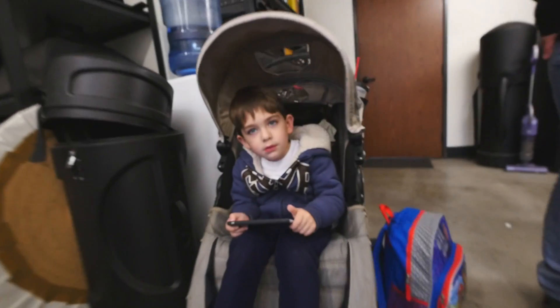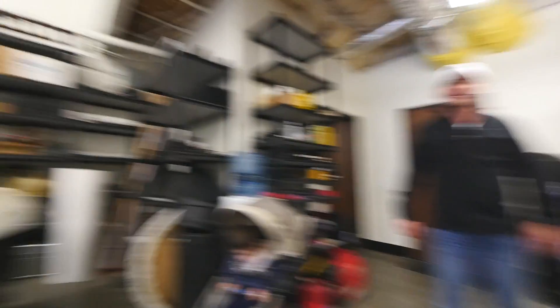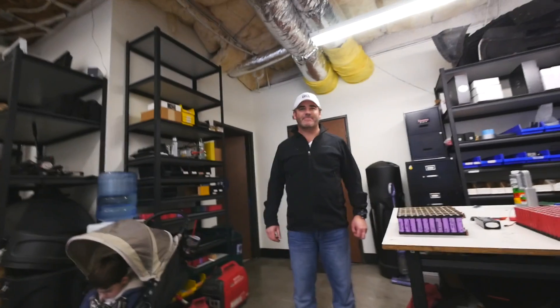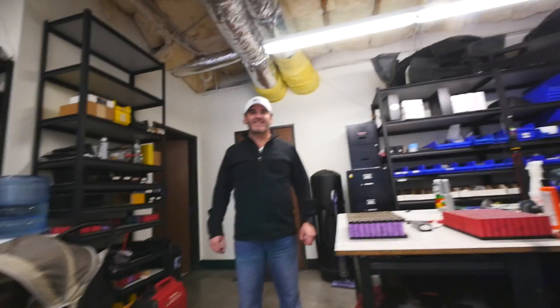Cash! Say hi to everyone. Hi. I can't wait to see how this thing turns out. It's going to be this week — it's got to be within the next four days because we're out of here come Thursday.